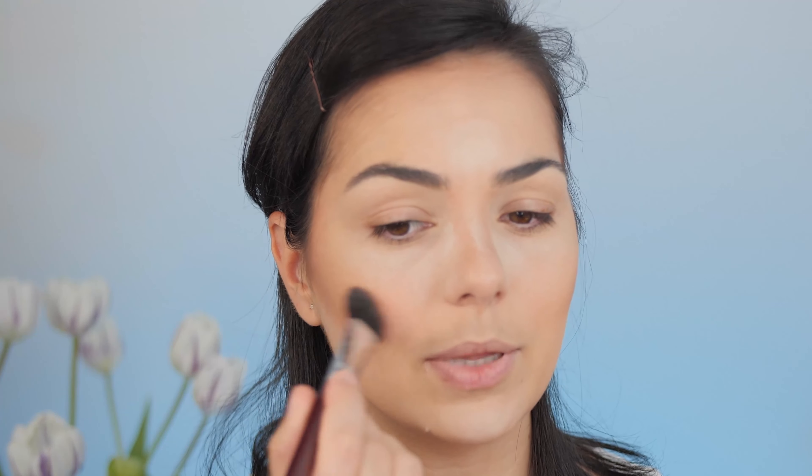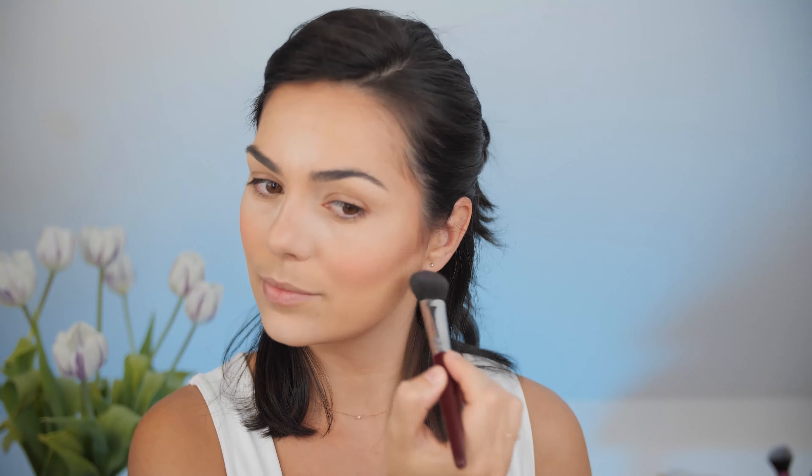For the blush I'm going to use one of my favorite colors — the Artist Face Color from Makeup Forever in shade B308. I absolutely adore this color. I grab a little bit and apply it just on my cheeks, making sure I blend it into my contouring. Now I'll clean all the powder from my face and move on to highlight.